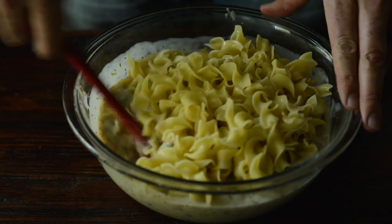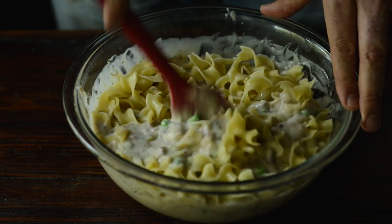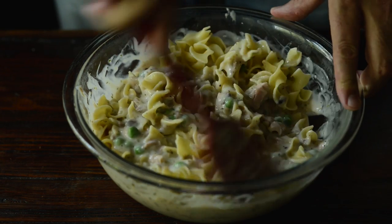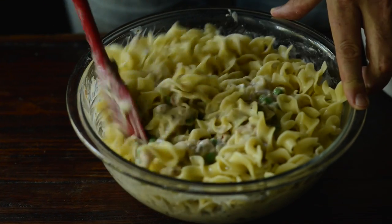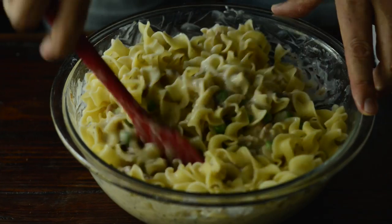Add a little bit of milk in the pan, add a little bit of water.